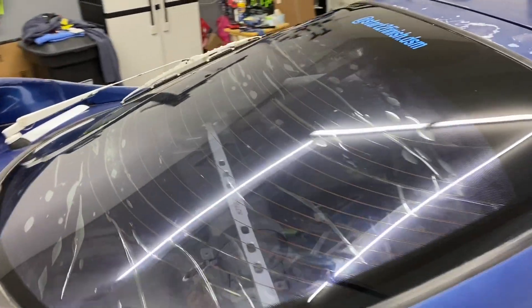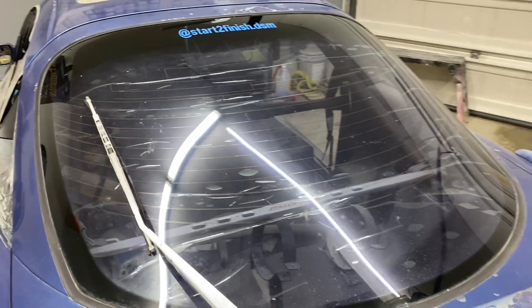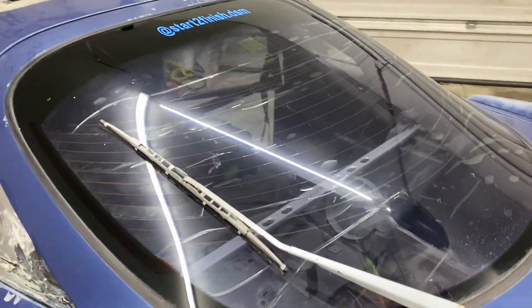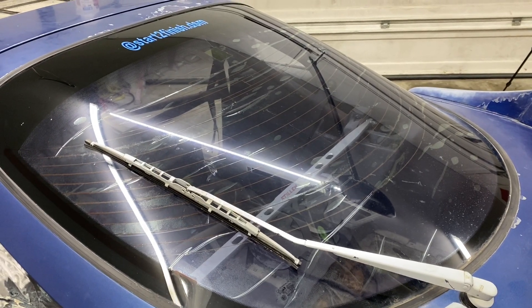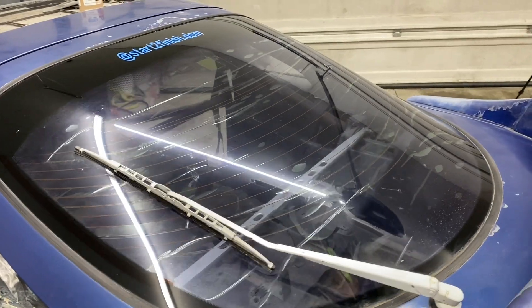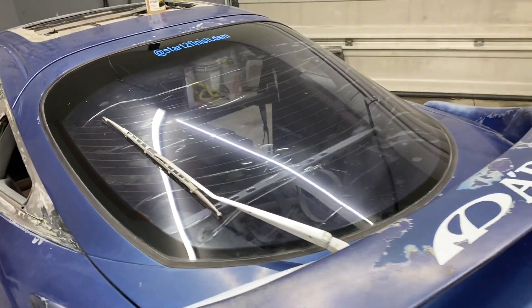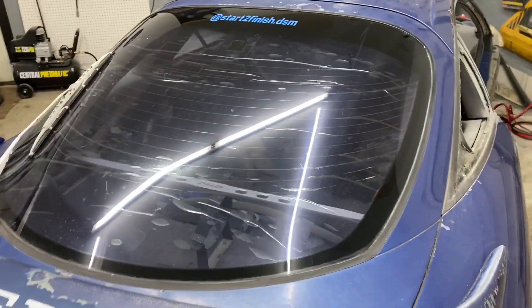So we're going to start — I'm going to show you a few ways on removing this so that you can do it yourself. We're going to try a heat gun for part of it. I have a cheap, inexpensive steamer that works the best. And then I'll also explain the black trash bag technique that you could do if you pull it outside on a sunny day. So let's get started.